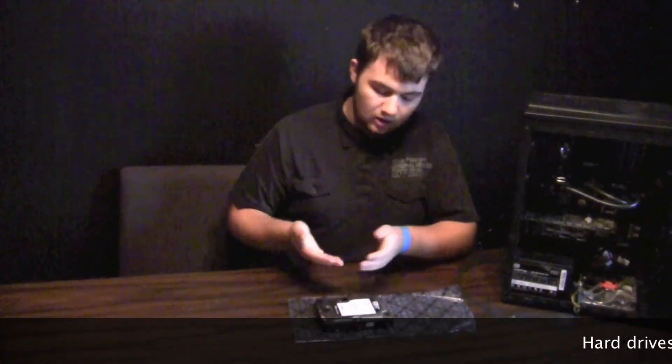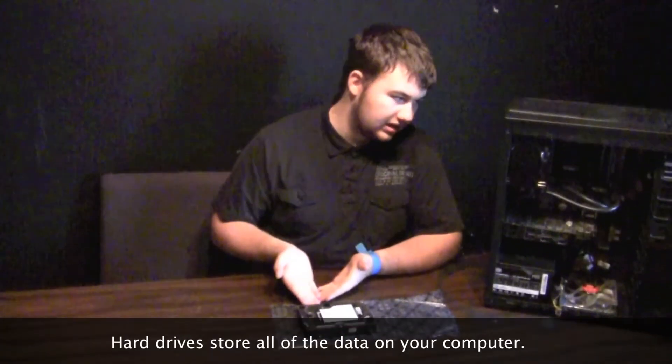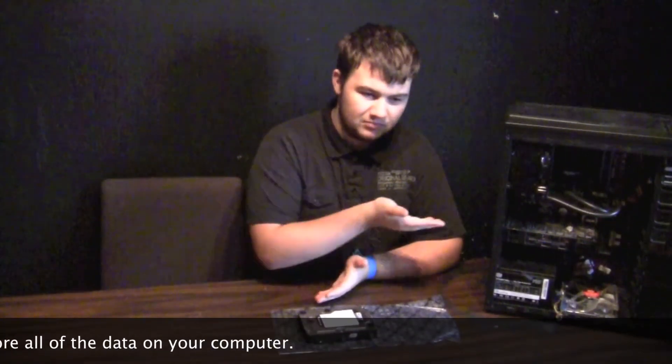Hard drives are technically dying because SSDs are going to replace them. But it's still a marvel to think about the fact that one terabyte of space can be stored in this. Their usage is just to store data, and that's it.